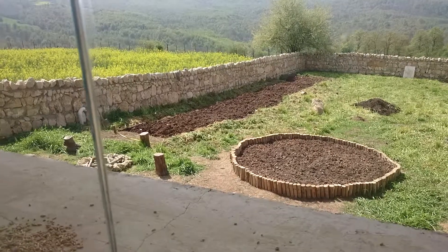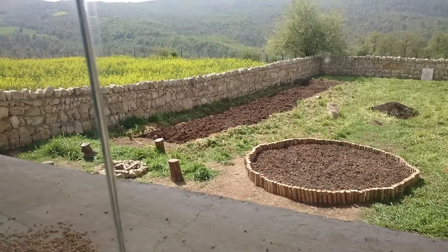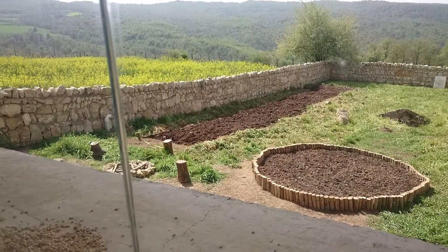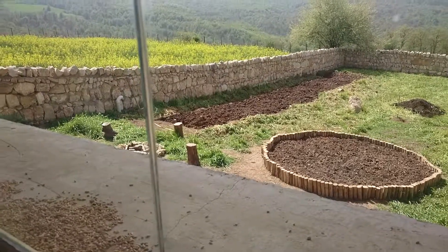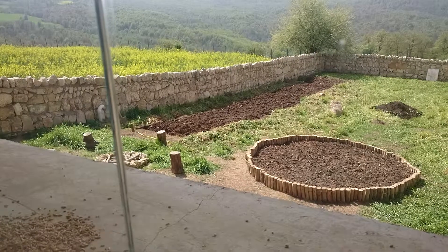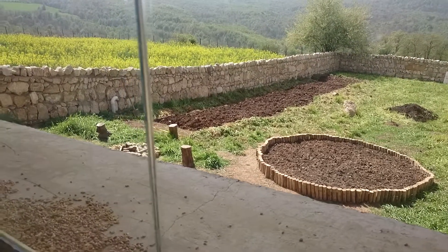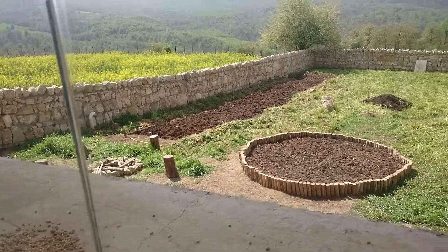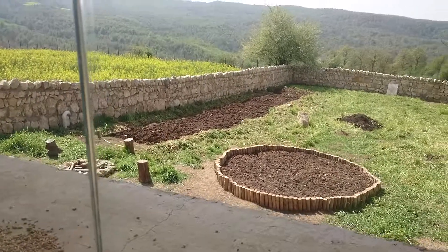I'm still thinking about how to separate that area from the rest of the yard, to not allow Happy to get in, and also to partition that space — which is now about 15 square meters — into 15 different squares to plant different vegetables.